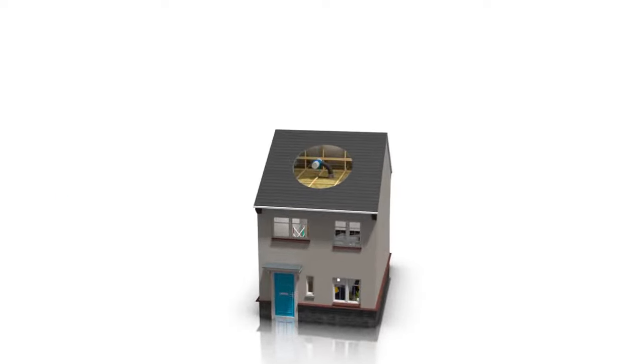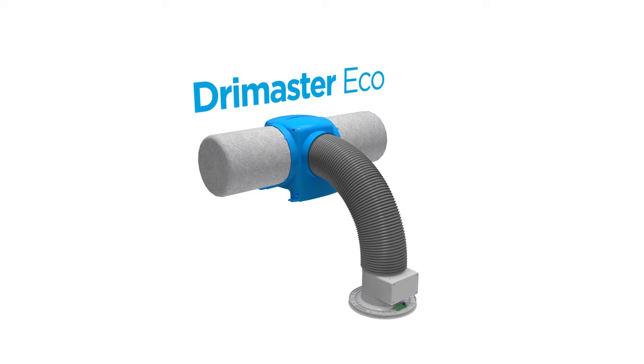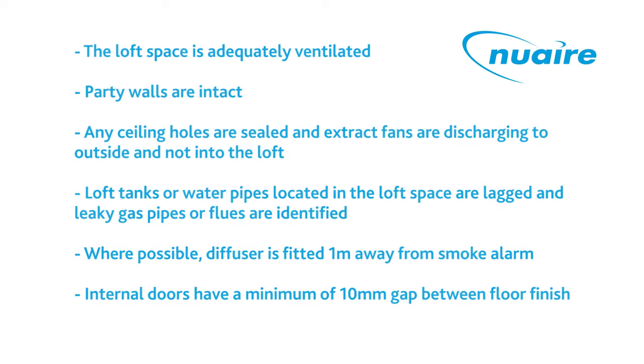My name is Craig Morgan. I'm a qualified electrician and technical advisor for Newair. Today I'm going to install the new DryMaster EcoHeat, Newair's latest and redesigned positive input ventilation system, also known as a PIV. Before we start the installation, here is a quick checklist of what to look out for in the loft to ensure a safe and effective installation.